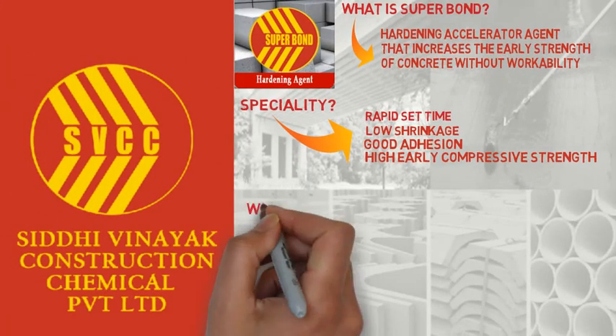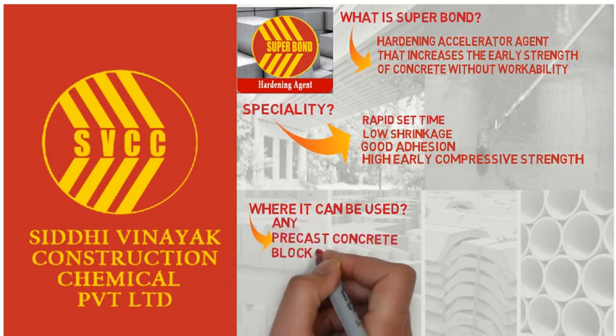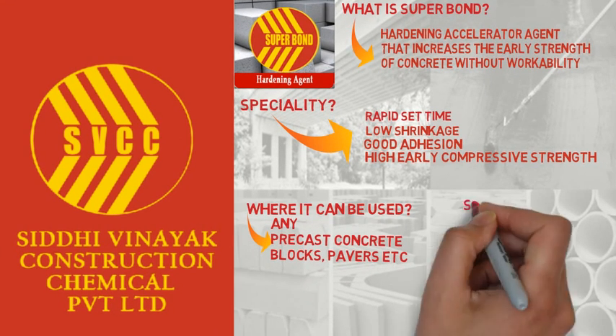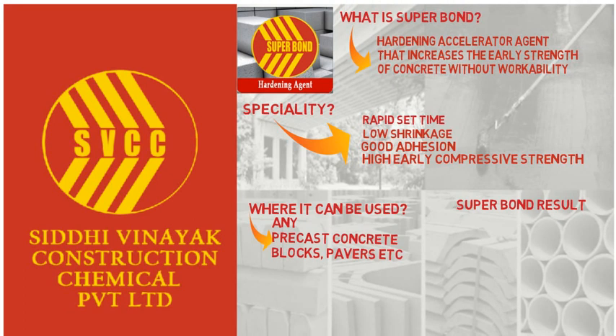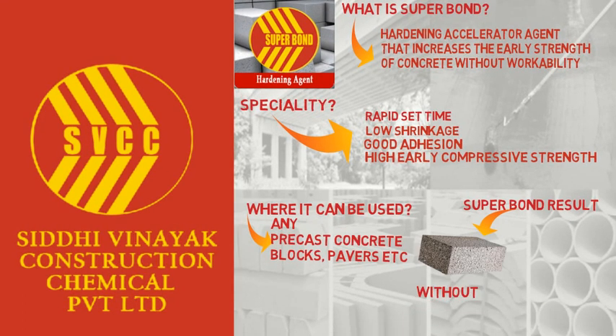Superbond can be used for any concrete products such as blocks, pavers, and more. Below you can see a block with and without Superbond. You can notice the Superbond block has a better finish. Now you know why you should go for Superbond.